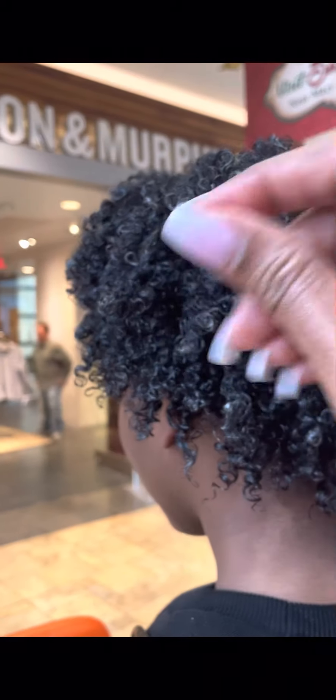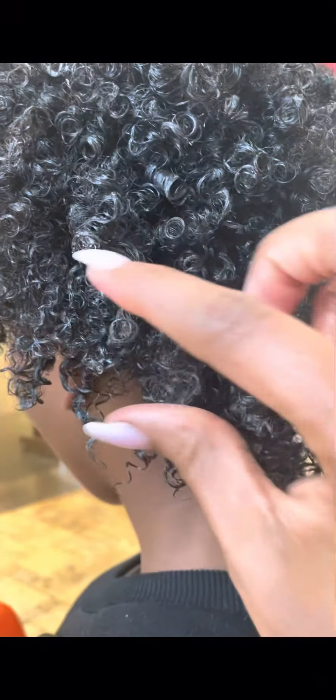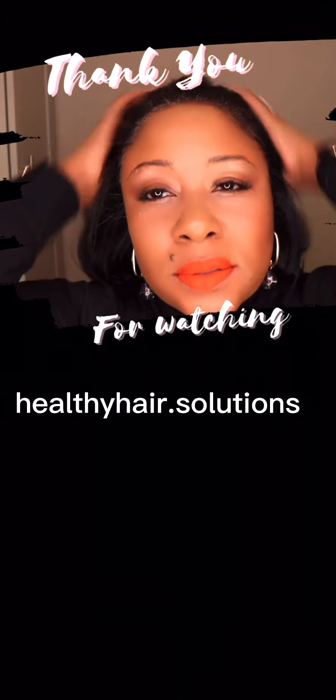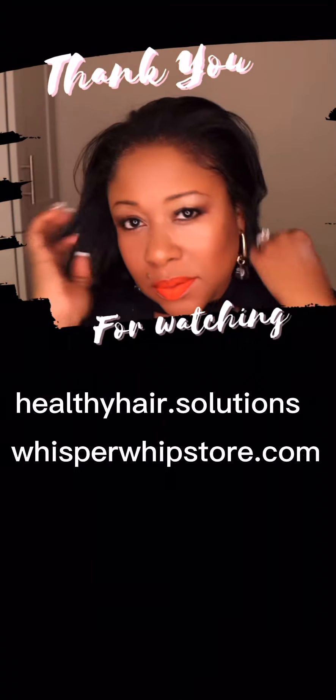Shake your hair out — stop right there. Yes! That's with the Whisper Whip Hydration, and it's actually still a little damp. We used the Whisper Whip Hydration, the Whisper Shampoo, the coconut oil, and the styling gel, and it literally got our curls together. My natural is my natural! Visit www.healthyhair.solutions or get our products at whisperwhipstore.com. Thank you for watching.